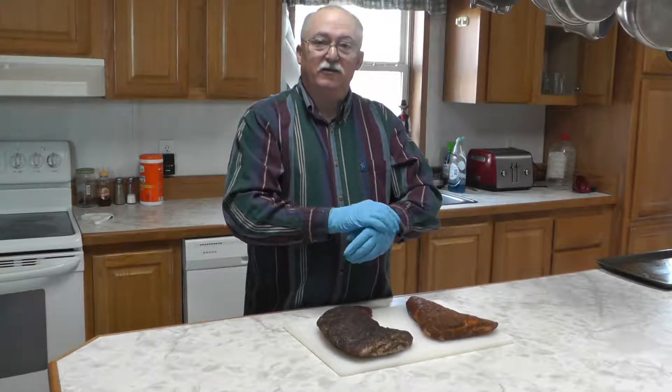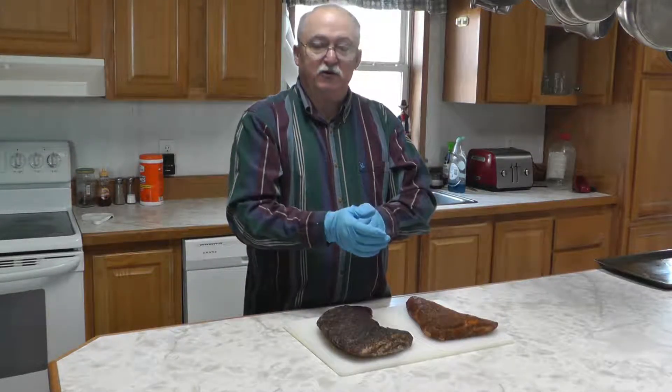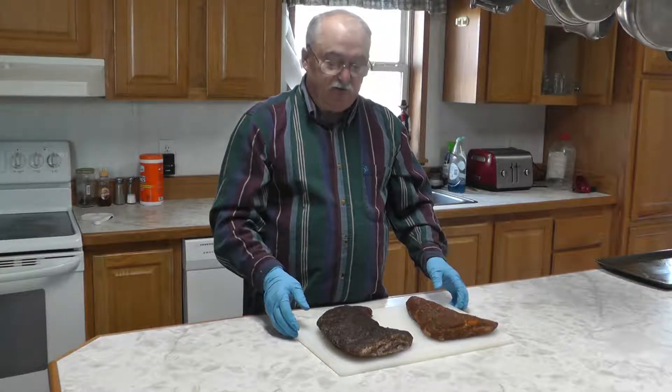Hello, thanks for joining us today. I'm Carlton with Pull My Pork BBQ and today we're going to do something really special.